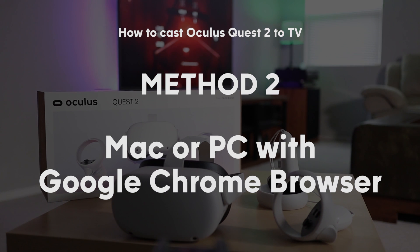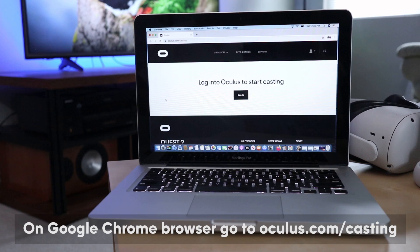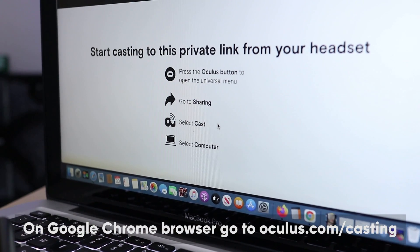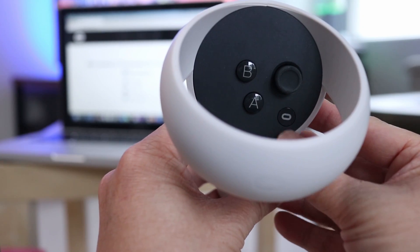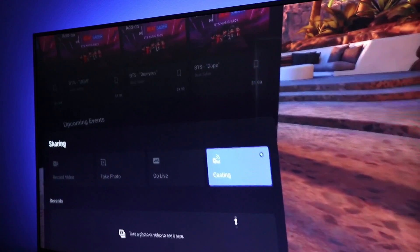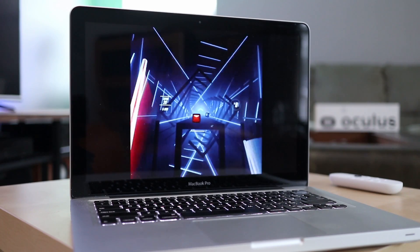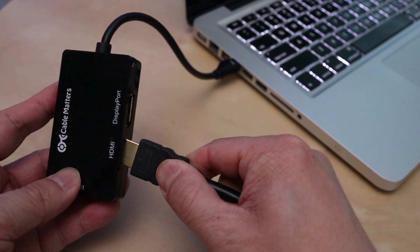The second method of casting Oculus Quest 2 to a TV is through a computer also connected to a TV. On your computer, go to oculus.com/casting on the Google Chrome browser and then log into your Oculus account. The instructions will pop up, but I'll walk you step by step. First press the Oculus O button on the controller, then click on the Sharing button in the main menu, then select Casting. In the device list, you should see your computer as an option, and shortly you'll be able to see Oculus gameplay on the computer, then connect the computer to a TV or big monitor.